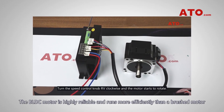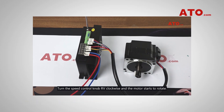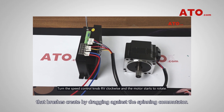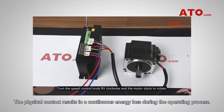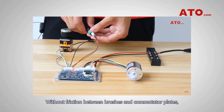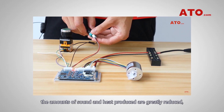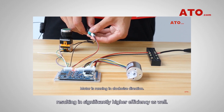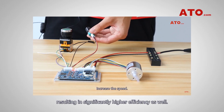The BLDC motor is highly reliable and runs more efficiently than a brushed motor because BLDC motors don't have the friction and voltage drop that brushes create by dragging against the spinning commutator. The physical contact results in a continuous energy loss during the operating process. Without friction between brushes and commutator plates, the amounts of sound and heat produced are greatly reduced, resulting in significantly higher efficiency as well.